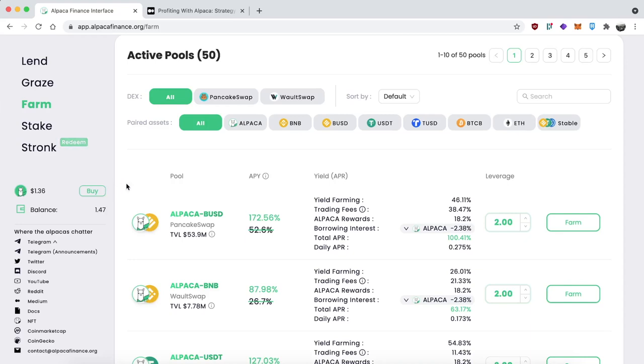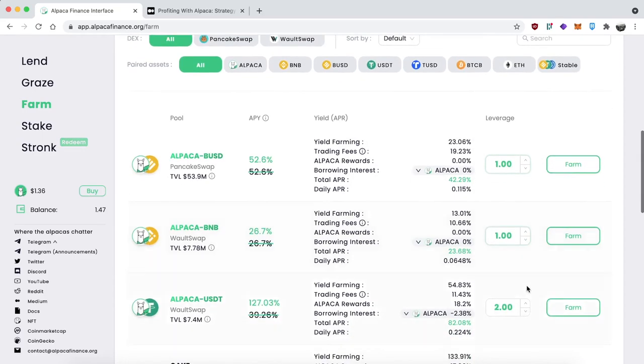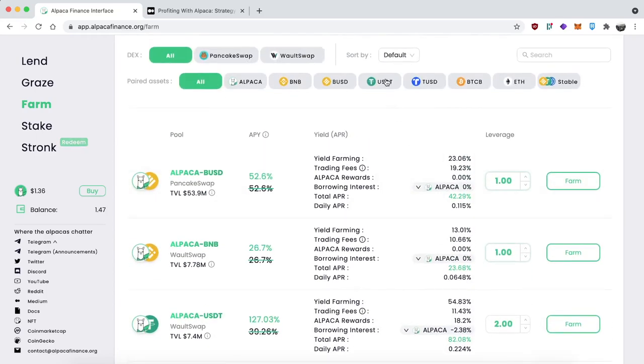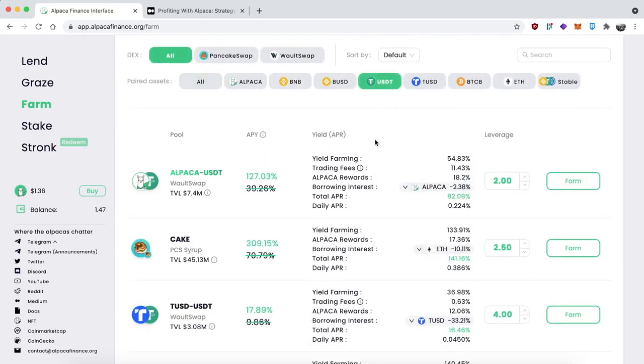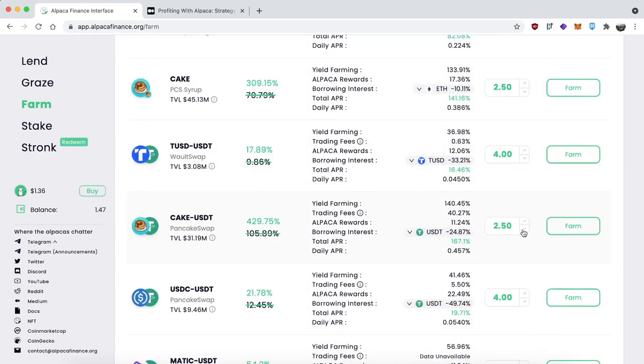When you're looking at these LP token pair pools on the Farm section, make sure you change the leverage to one because we're going to be farming without leverage. I'm going to scroll around a bit and find a pool that I like. I have some spare USDT in my wallet, so I'm going to click on the USDT tab and I like the look of the CAKE/USDT pool on PancakeSwap.